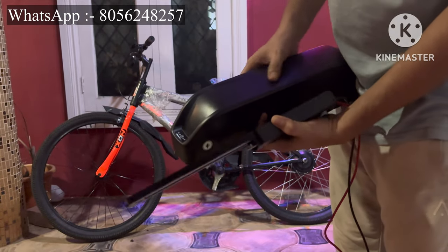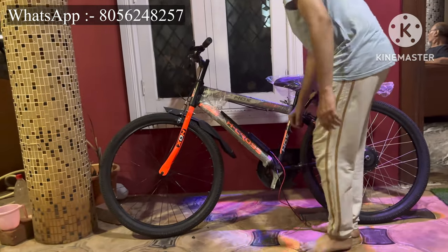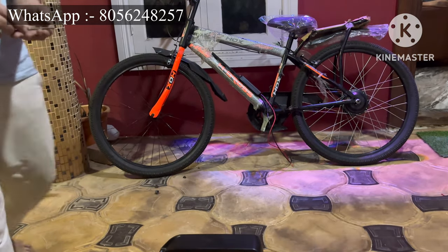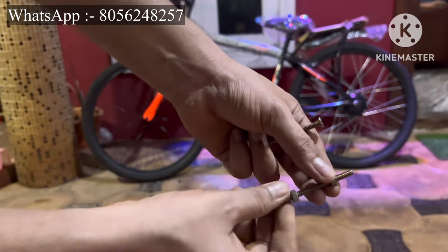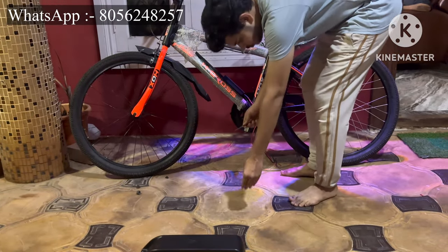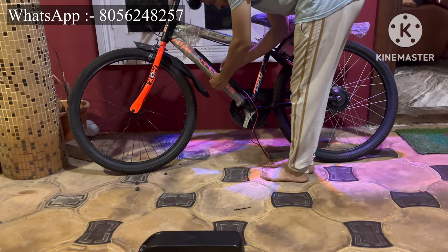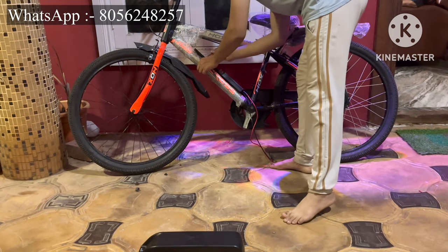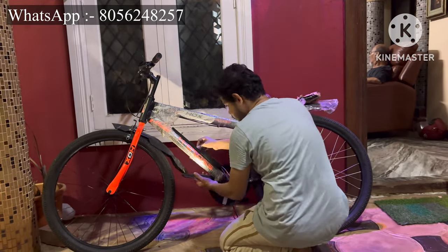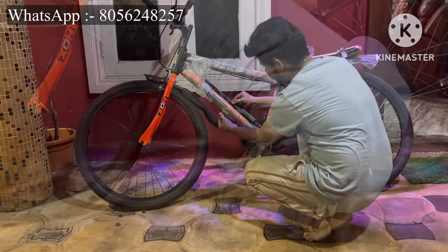This is a 36 volt 7.5 Ah lithium-ion battery pack. Take the battery bottom holder, place it on the cycle frame, and mark the holes — two holes are enough for the battery pack. Use some nut and bolt and mount the bottom plate to the frame. I'm installing the plate now.